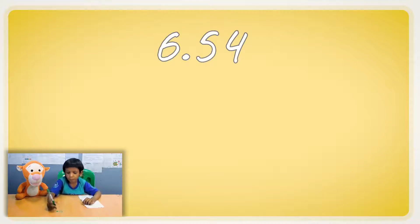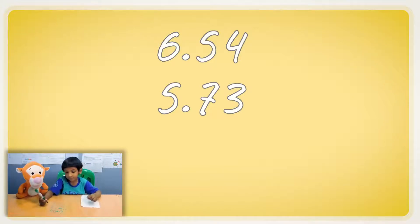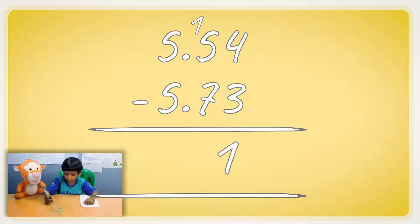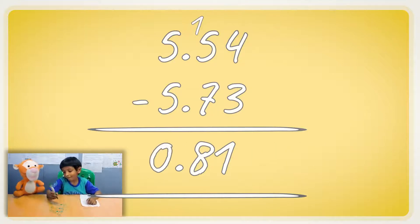Now let's do a subtraction. Six point five four and I'm going to write five point seven three. Let's borrow from the six — one, and this one becomes eight.